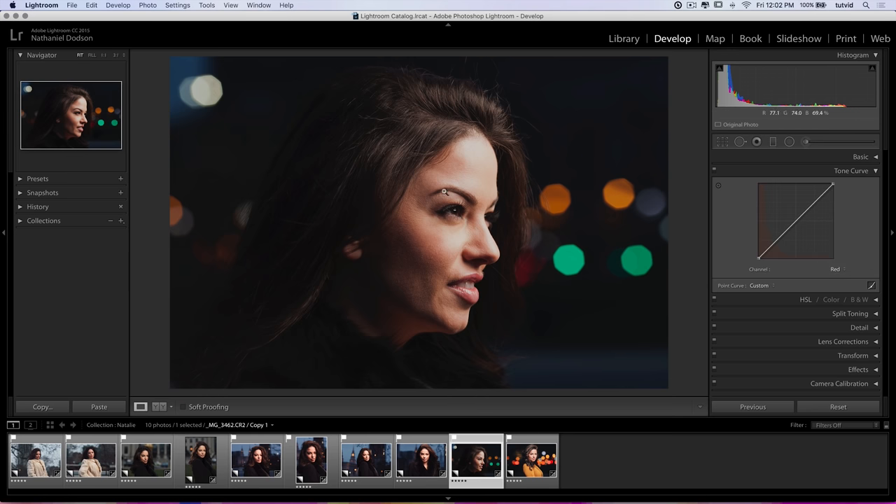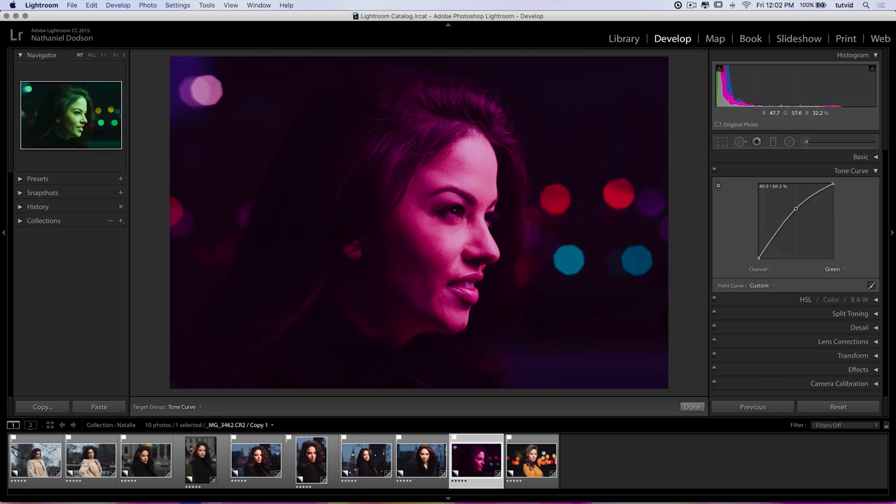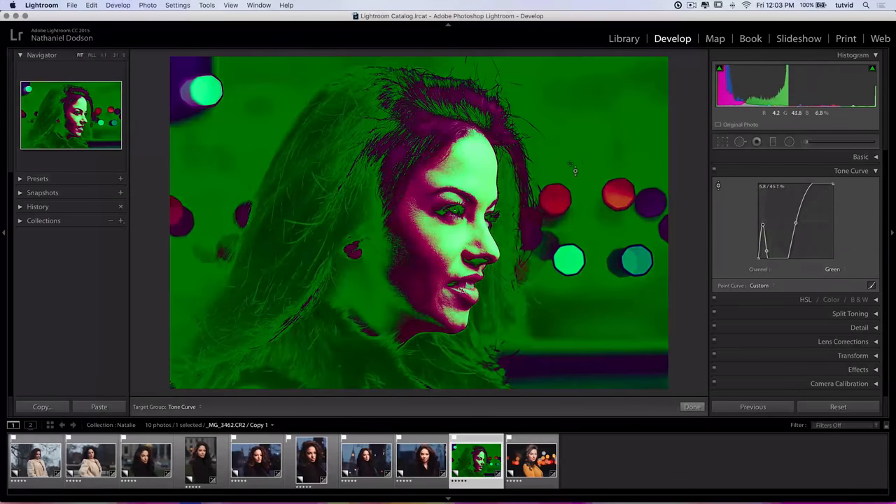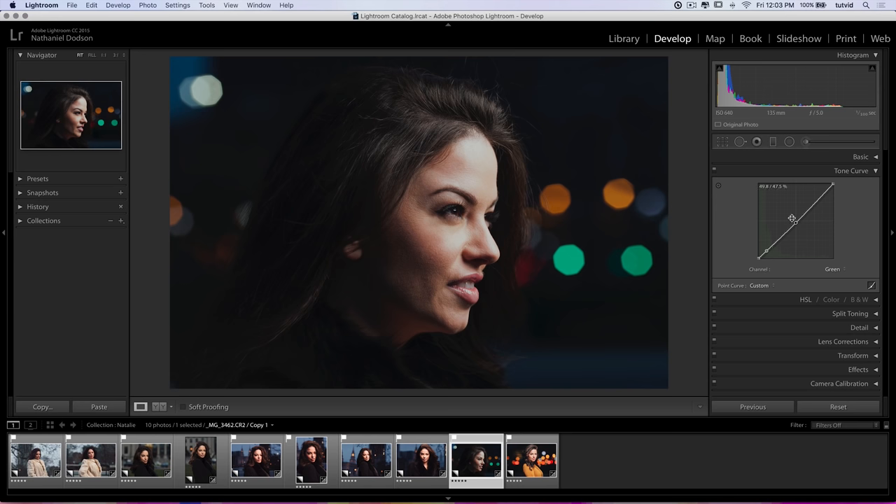I'll select the red channel and think about reducing reds in her face, using the scrubby tool to pull down on the reds — just a little. Then going to the greens: pulling down on the greens immediately makes the skin tone look very magenta, because magenta is the opposite of green. You have to be really careful not to go too far. For the shadows, I'll push a little bit of green back in — just a little. You want to be really subtle; pull down to pull green out, push up to introduce green.